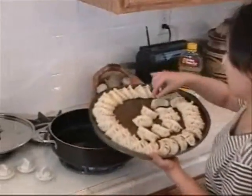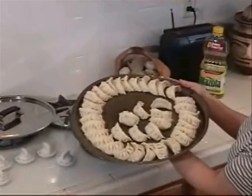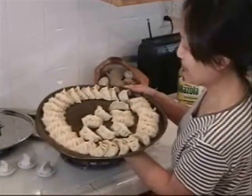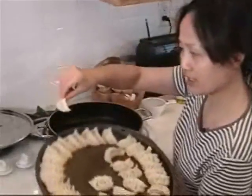This is the potsticker made already — this is a roll. You can buy frozen potstickers at the supermarket. You do not need to defrost them. Put the potstickers in.